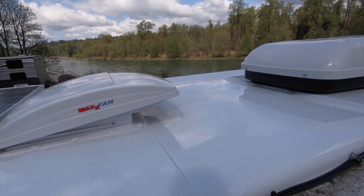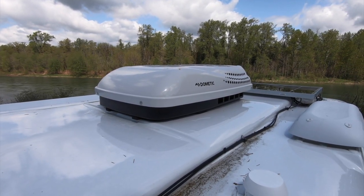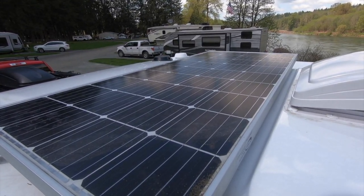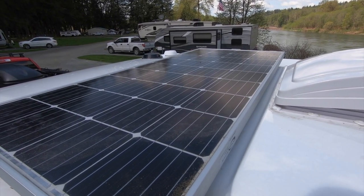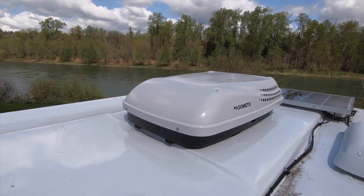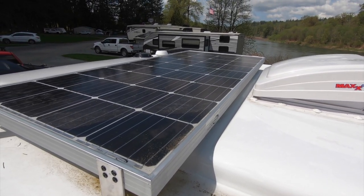The things that come standard are the max fan, which we absolutely love, and then the air conditioner — we talked about it in the interior tour but that's what it looks like on top. What's not standard is the solar panels. We haven't used them yet but we have two hundred and seventy watt solar panels up here. What we did give up was a TV jack — we intended to get that second one. We don't really watch TV so having more solar was more important to us than actually having TV.